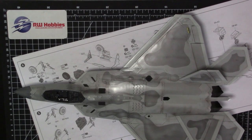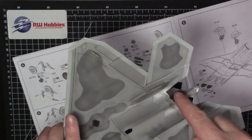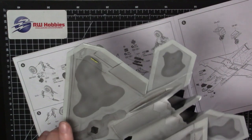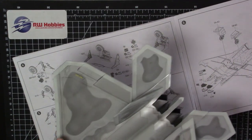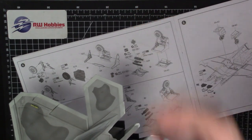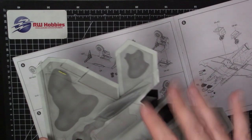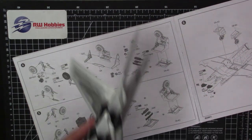Quick little update — some problems, some big problems to tell you about if you're following along. Firstly, no problem at all with the exhaust nozzles back here — just painted with LP54, which is dark iron, and then the usual Alclad jet exhaust. Just mist it on the ends to create a little bit of color variation. No problem at all there.